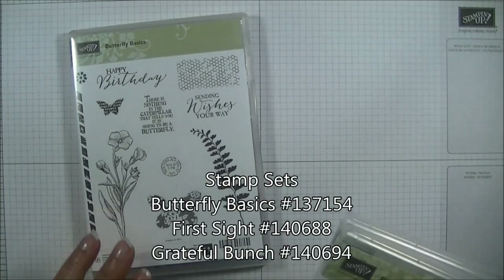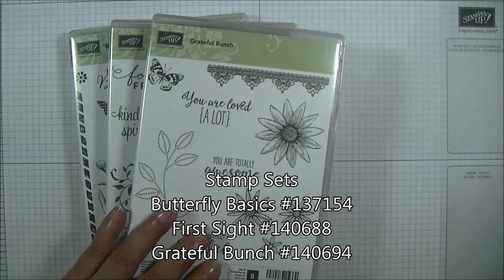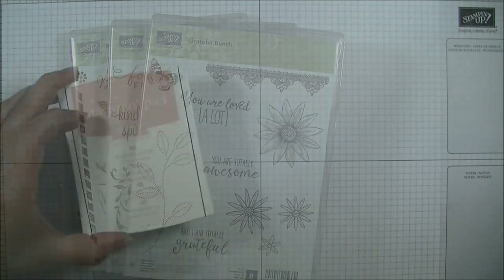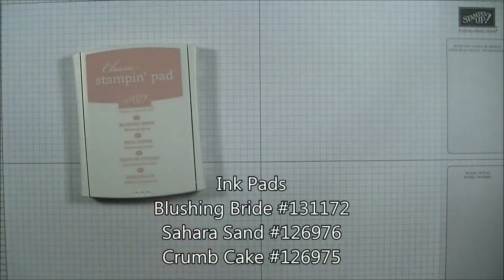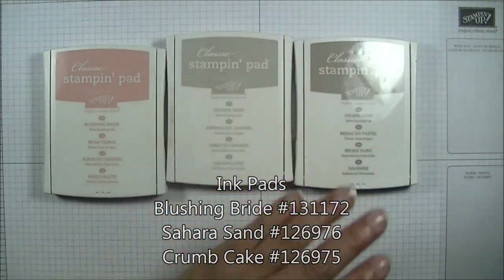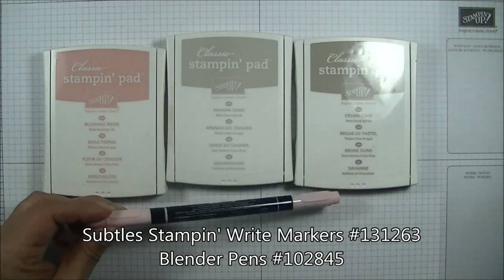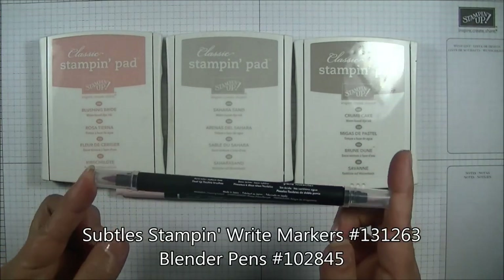The stamp sets we'll be using today are the Butterfly Basics, First Sight, and the Grateful Bunch. The ink pads we're using today are the Blushing Bride, Sahara Sand, and the Crumb Cake. We'll also be using the Stampin' Write marker in Blushing Bride and the Blender Pen.